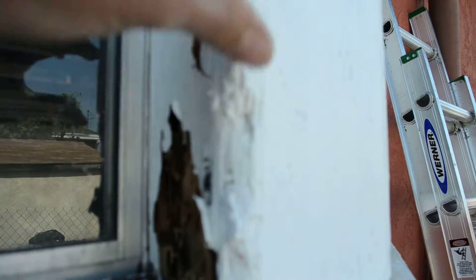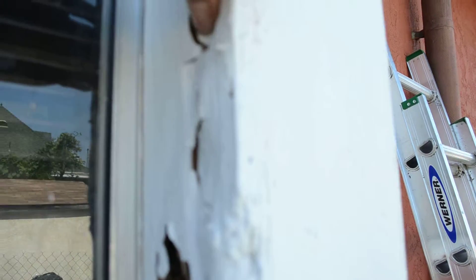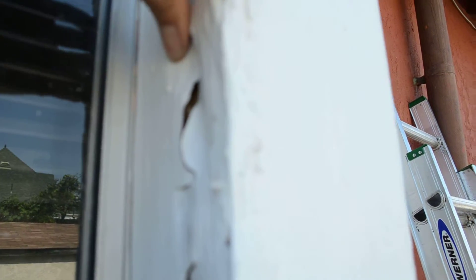You got termites in the wood — just a lot of termites in there. You can feel them all the way up there. You got termites coming up there, eating their little way all the way up the wood.